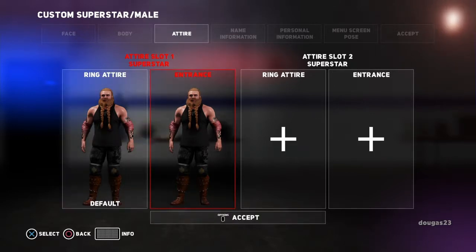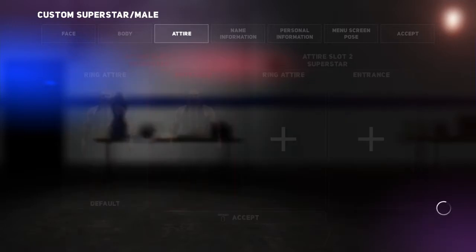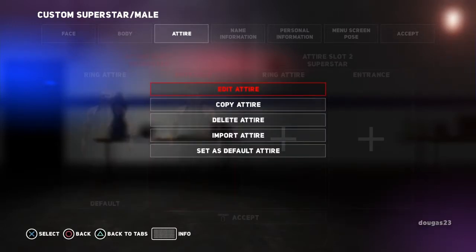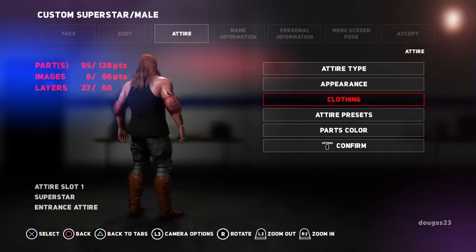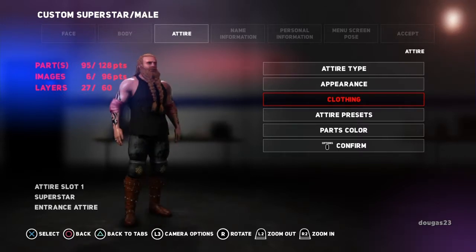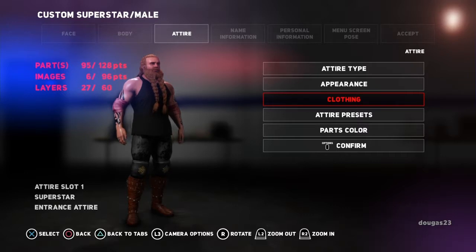So now we're going to go over to the entrance, push X. You can actually change things within here too. But what we're going to do is edit his clothing. You can actually change, you know, if you want a different hairstyle — my nine year old does that. He changes the hairstyle between the entrance and the ring attire, and then he also changes the entire outfit. So it looks kind of weird, but he's nine, so let him do what he wants.